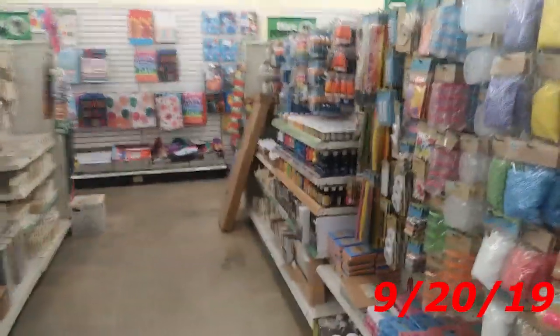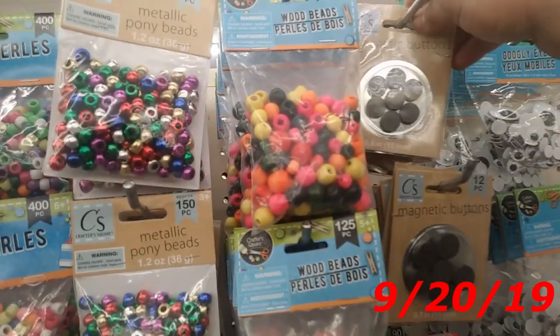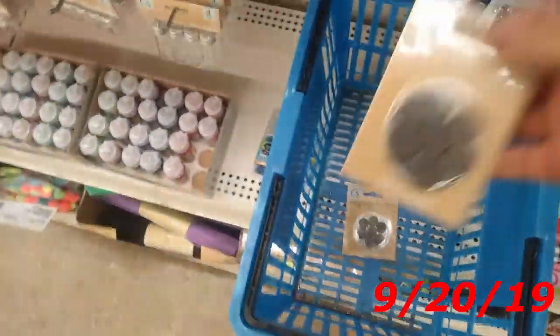Dollar Tree completely remodeled their crafting section. I actually had nothing to do with this, surprisingly. Usually I'm the guy that does everything. We're actually in my store, by the way. I've met some subscribers in here — they know I work here and we just kind of hang out and talk. But today I'm going to get what I want. Two of these magnetic buttons, because I can think of a few things these could be handy with.